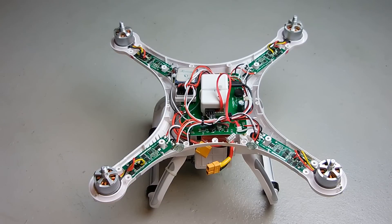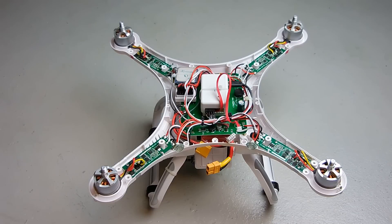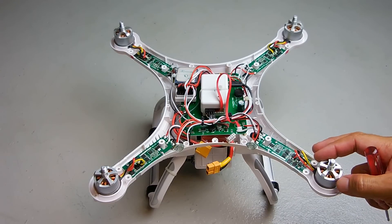Before purchasing one of these boards, it's always a good idea to have a spare red and a spare green board on hand. If you're looking for a great price on either one of these boards, I'll be placing a link in the video description area.